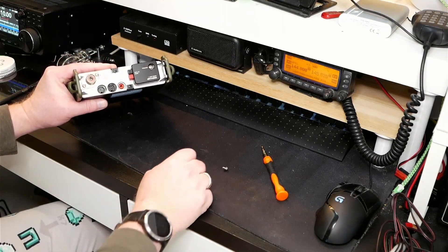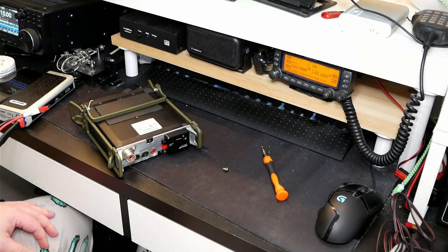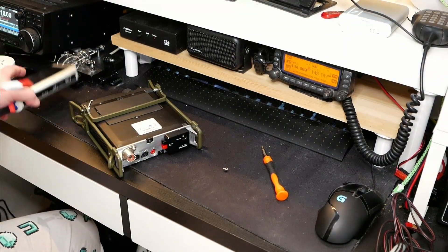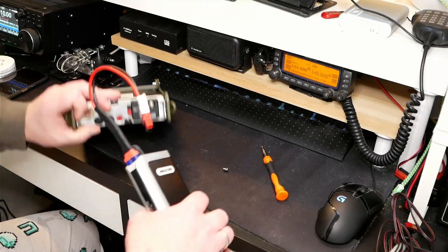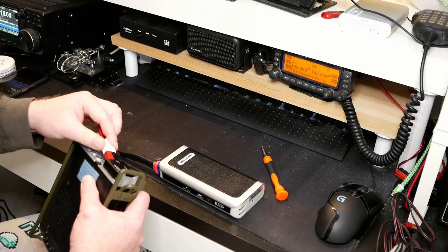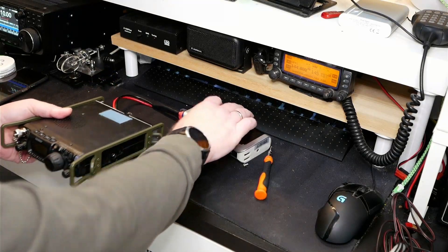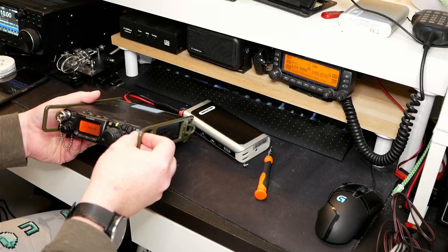We'll hook up a battery and see if everything works. I had to cut there because you guys weren't supposed to see that I forgot to find my battery before I started. Let's hook up the battery back here and see if it works. Battery's hooked up, and the radio power is on.